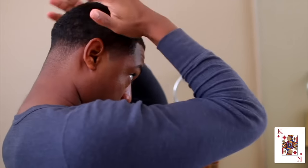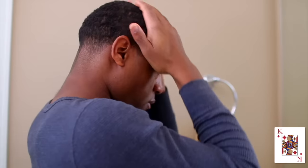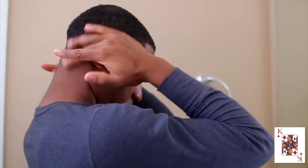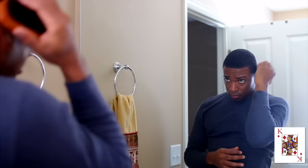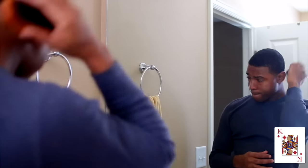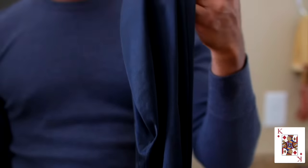Now we have the pomade here and we're going to apply this to the hair — this is for all the wavy brothers out there, the wave game. Apply this with the grain on damp hair, then brush it in. Wave game, stand up!